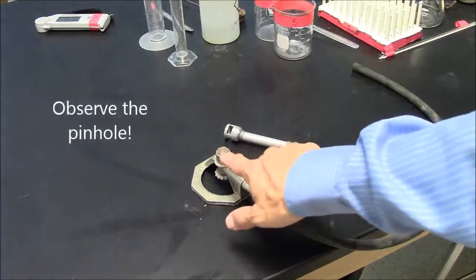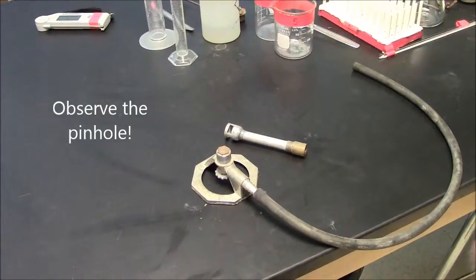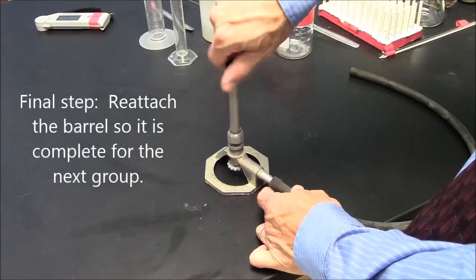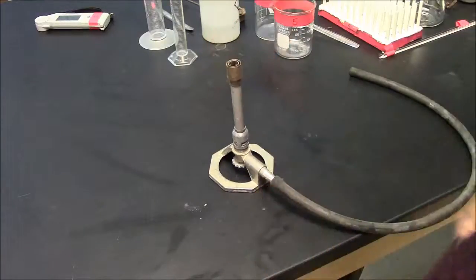Observe again and see how this works. In the end, go ahead and screw this barrel back on and leave it for the next group.